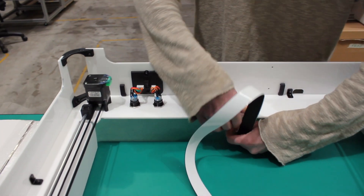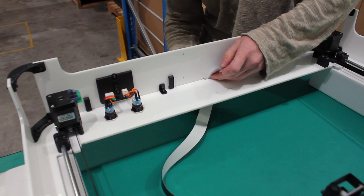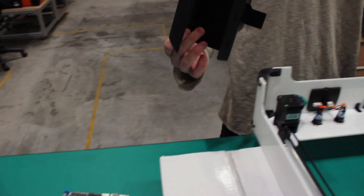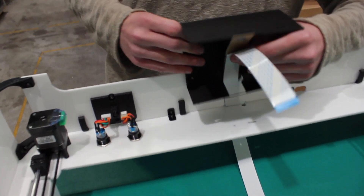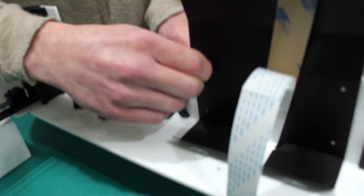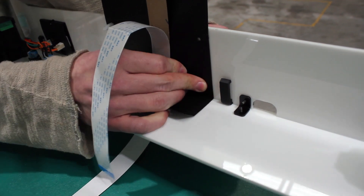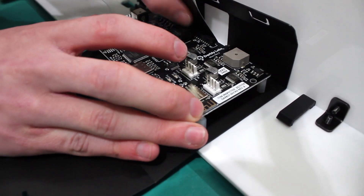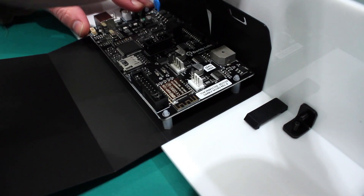Ben is taking the flexible cable and running it through the main body of the machine so that we can get the controller board in there. At this point we take the case, fold it up, and put the ribbon cable through. Ben's now putting spacers into the sleeve to allow the board to sit without touching, and just by pushing it on it's now secured to the machine.